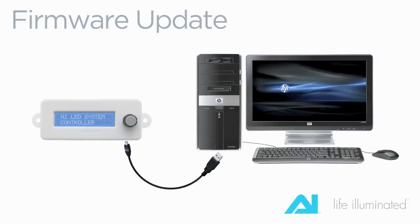Mini USB cables are not provided with your AI Sol unit, but will likely be found around your home. They are commonly used for digital cameras and cell phones. In the event you do not have a mini USB cable, one can be purchased at numerous electronics specialty stores or online.